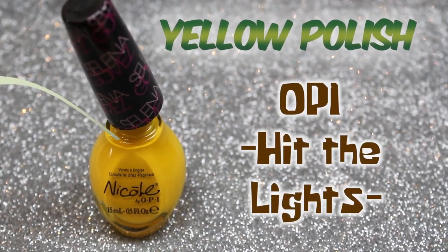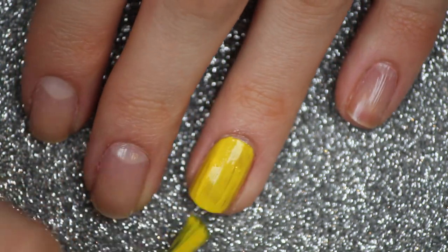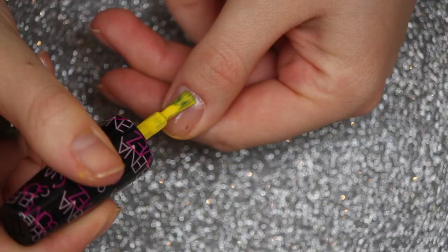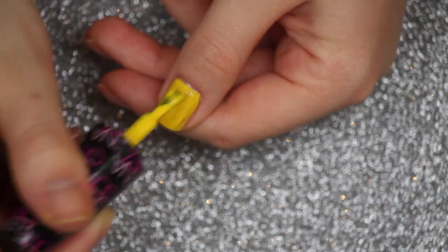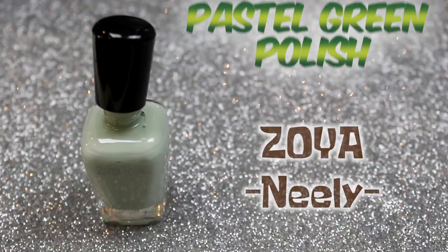The first nail polish I'm going to be using is a bright yellow nail polish from OPI, and I'm just going to apply this onto my ring finger and thumb. To achieve an even coat, I'm applying on two layers.